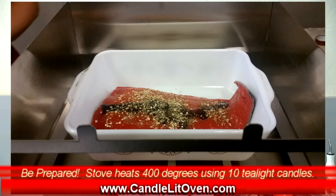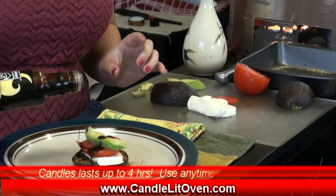And don't think it's only used for emergency purposes. You can use it for camping, picnics, even holiday baking.